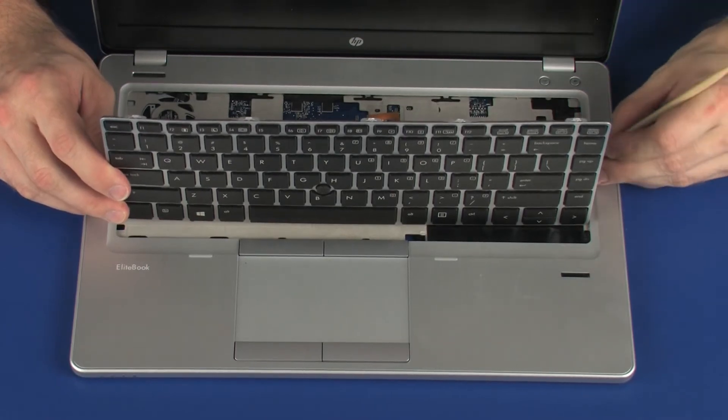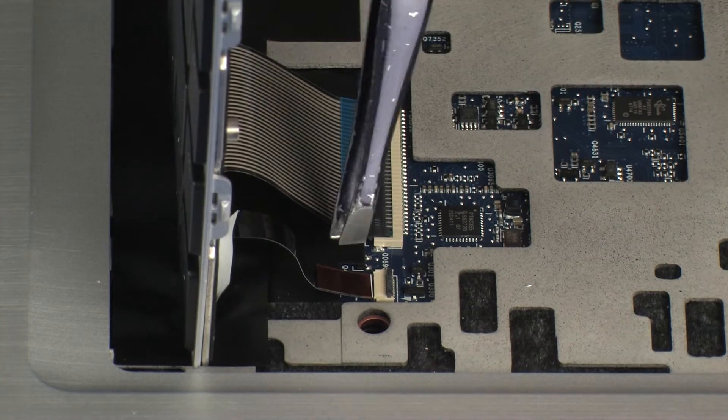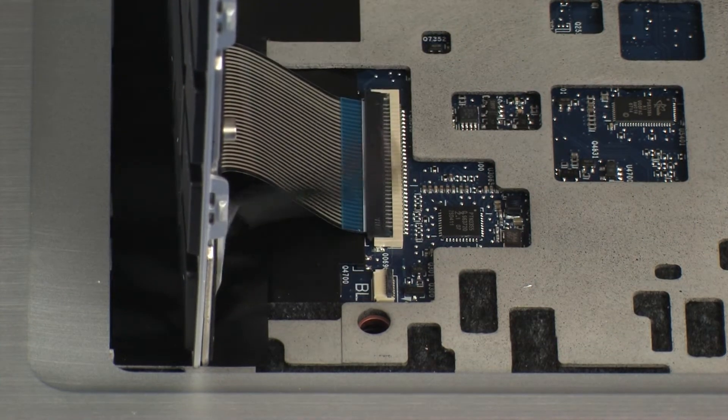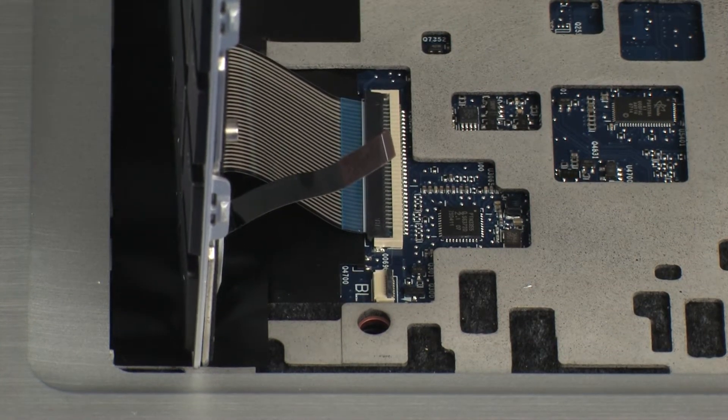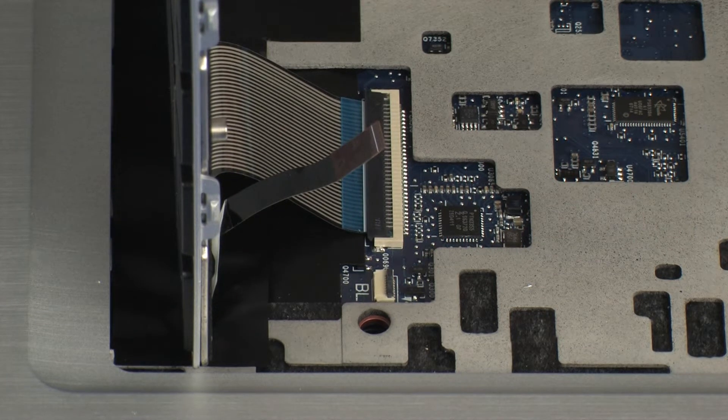Using minimal force, lift the locking bar up on the keyboard light ZIF connector and disconnect the keyboard light ribbon cable from the system board. CAUTION: Use care to prevent damaging the ZIF connector and ribbon cable.